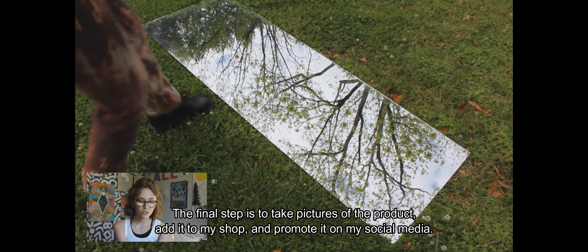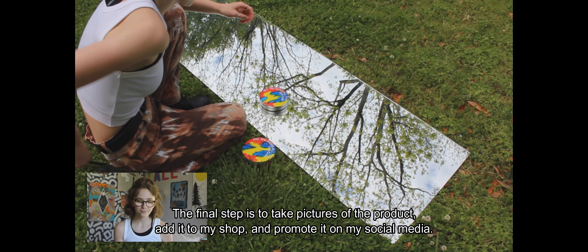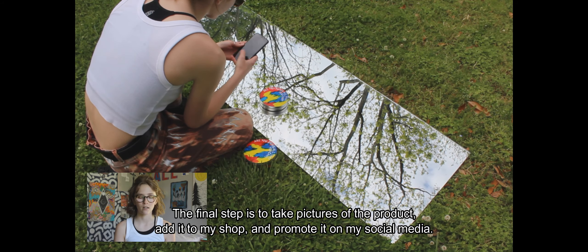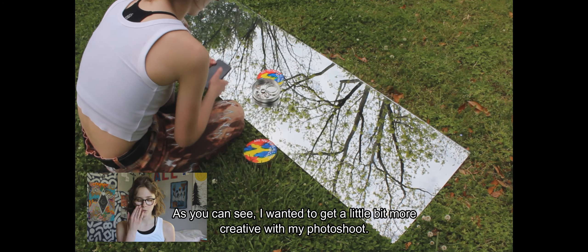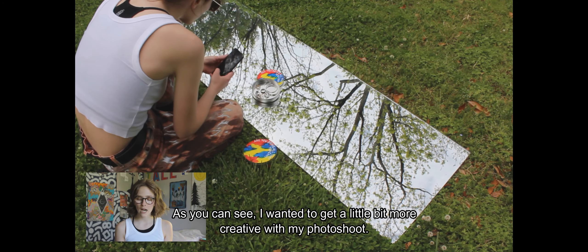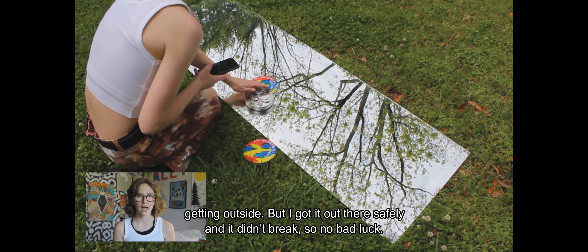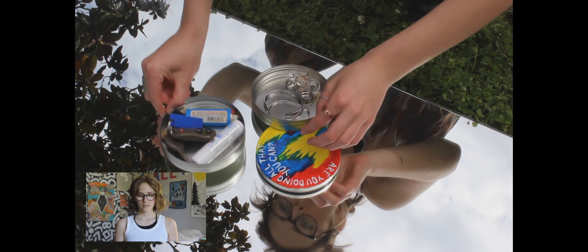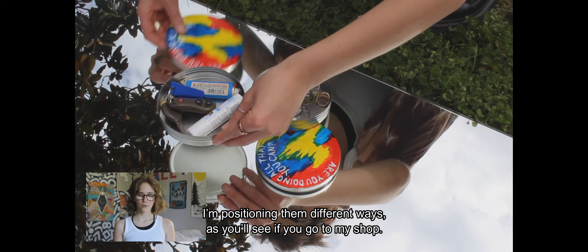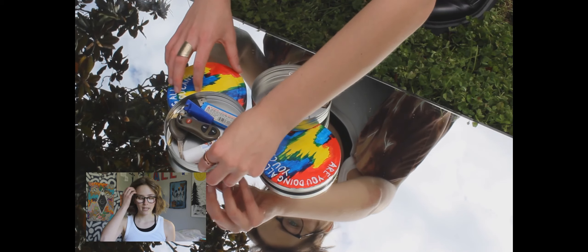I'm really happy with how these turned out. The final step is to take pictures of the product to post in my shop and promote on Instagram. I wanted to get a little more creative with my photoshoot this time, so I actually took the mirror out of my bedroom — it was kind of heavy, but I got it outside safely and it didn't break, so no bad luck! I'm positioning the tins in all different ways, as you'll see if you go to my shop.